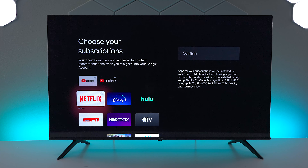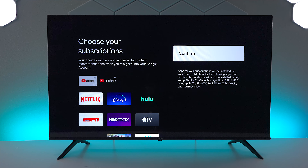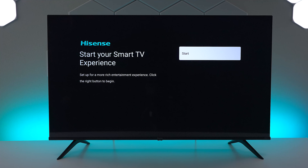If you have any applications that you use a lot and you have the login, you can go ahead and check all those boxes. What it's going to do is when the TV boots up it's going to go ahead and install those as part of the service. Go ahead and press confirm.